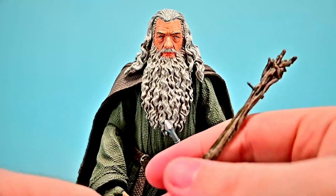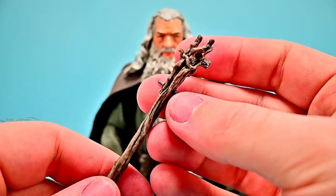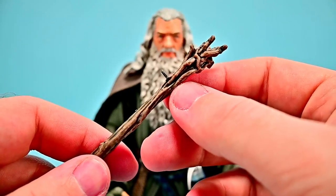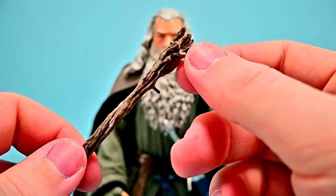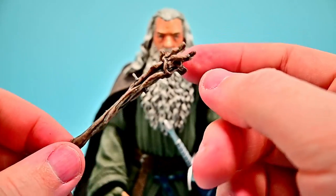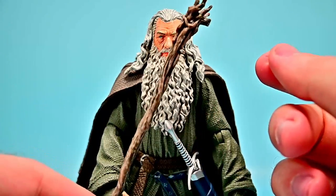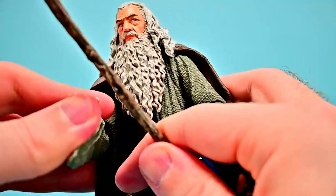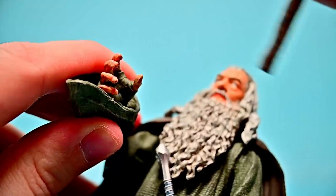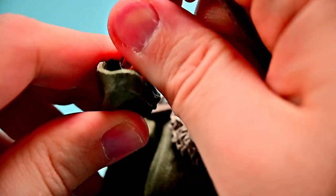The staff top doesn't look quite how I remember it in the movie — it has this nail sticking out, which I recall he used to mark Bilbo's door in The Hobbit, but I'm not sure why it's there otherwise. There's also a weird flat piece on the back almost like it would peg into something, but there's nothing for it to peg into. Still, it looks pretty nice overall. I'll probably need to switch his hands out to properly hold the staff.